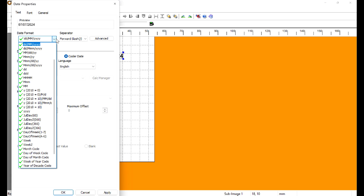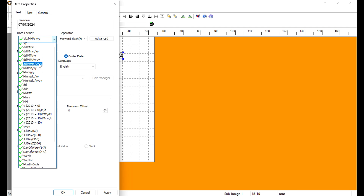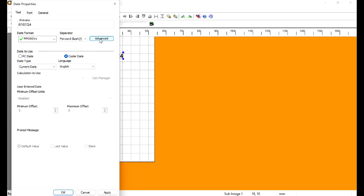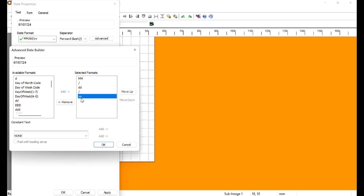First thing we need to do is grab a date field — click date, drop it in, double-click on it, go to the Format tab, hit the dropdown, and look for the format we want. Remember, we're after Month Month Month Day Day Year Year Year. Then go to Advanced and remove the forward slashes as well because those weren't in the format.